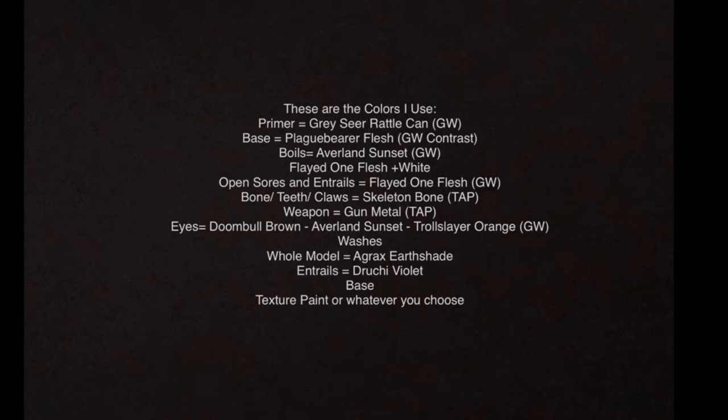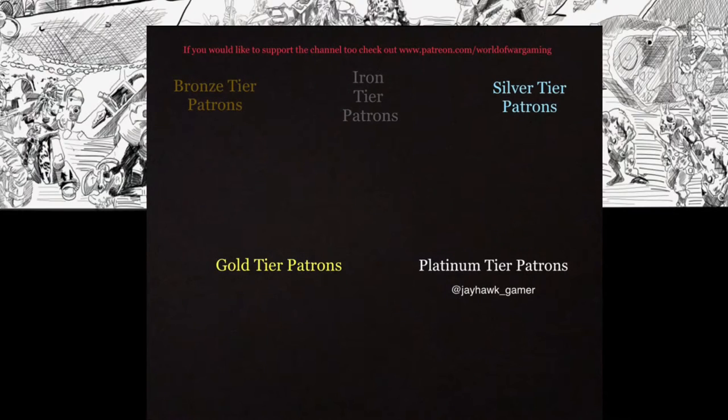Hey, what's up wargamers, welcome back to World of Wargaming, this is Isaiah. Thank you so much for stopping by. Today we're going to be painting some Plaguebearers of Nurgle. But before we get into that, I want to take a second and say thank you to our Patreon supporters — you guys are what keeps this going, and I'm deeply grateful. If that's something you'd be interested in, we've got the link right up there.